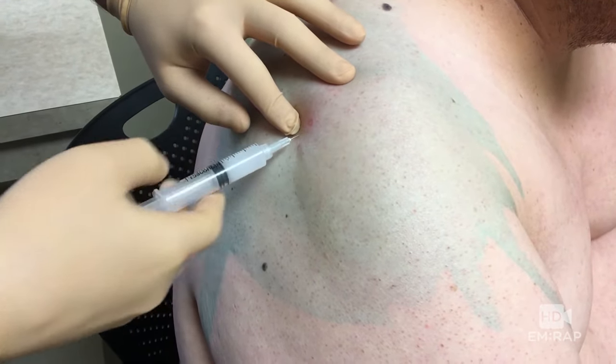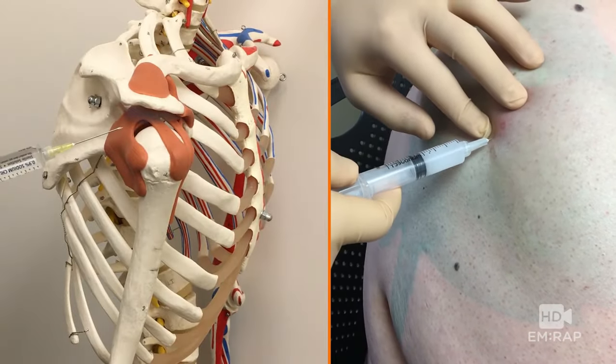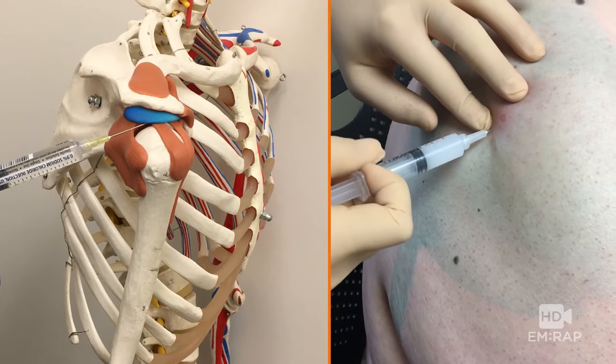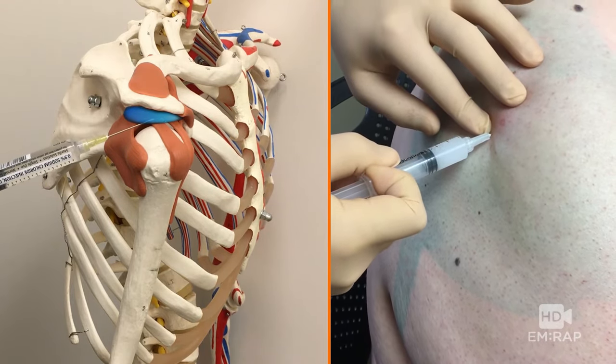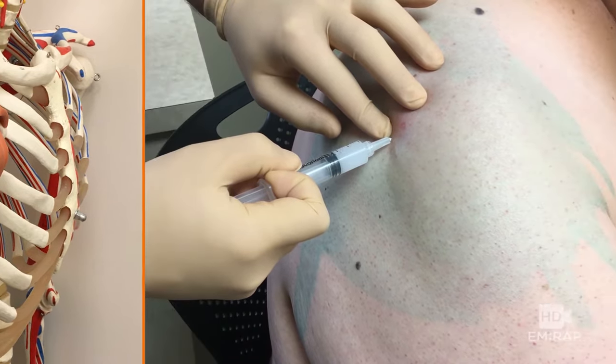In this case, we're just going to go straight in with one poke of the needle. Aim for the spot you marked and angle that needle about 10 degrees upwards from horizontal. Aspirate some fluid if you can, and then inject the medication.